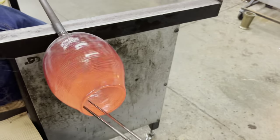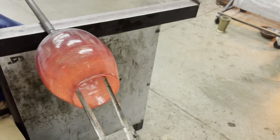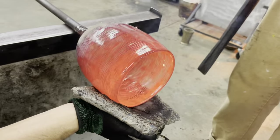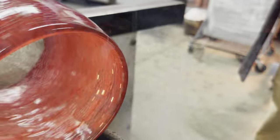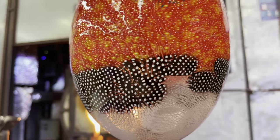Our cup is almost complete. The next step is to open the walls. With our stuff cup complete, the final step is to place it inside of the annealer to eliminate the stress that causes it to break, crack, or even explode.